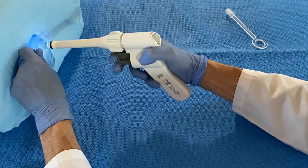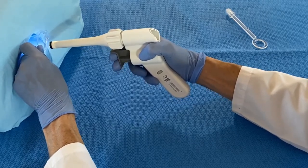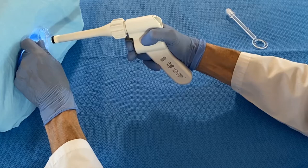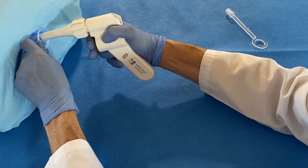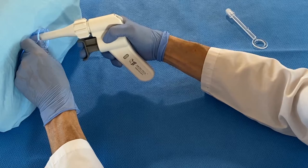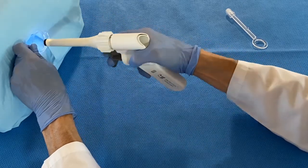Perform rectal examination and insert the anoscope. Remove the obturator and pull the anoscope back to get the hemorrhoids in view, then reinsert it back just at the upper border of the hemorrhoids and tilt the anoscope towards the target tissue. Squeeze the trigger to create suction and approximate the tip of the ligator to the target area. Release the trigger — this will suction the tissue in. Turn the outer tube 180 degrees clockwise to release a single band. Up to three ligations can be performed.